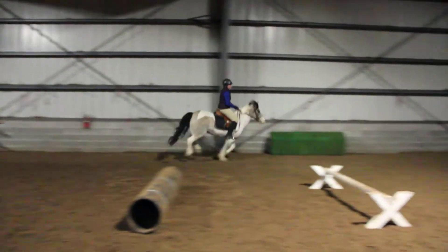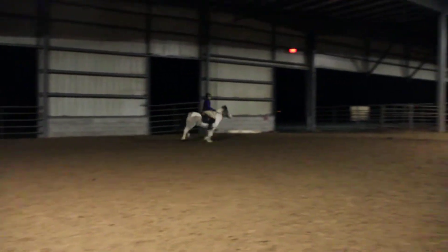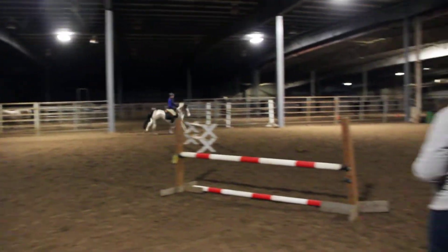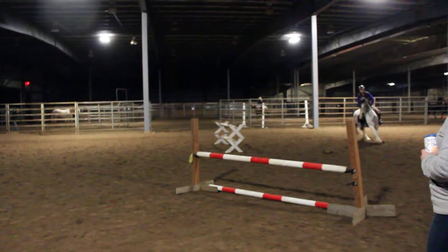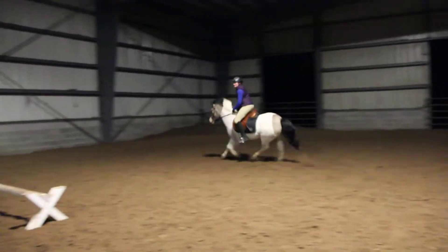There. Half halt. Hard through your stomach. There. Good. Good. Rebalance. Regroup. Find a rhythm. There. Like I said, this pony can go up and do it all. Good job. Very nice. Good thinking. Very nice.